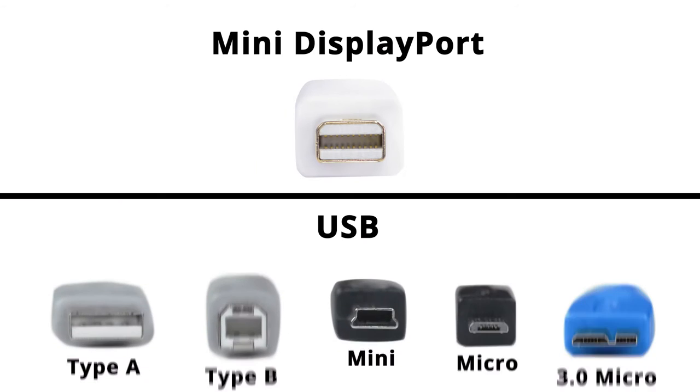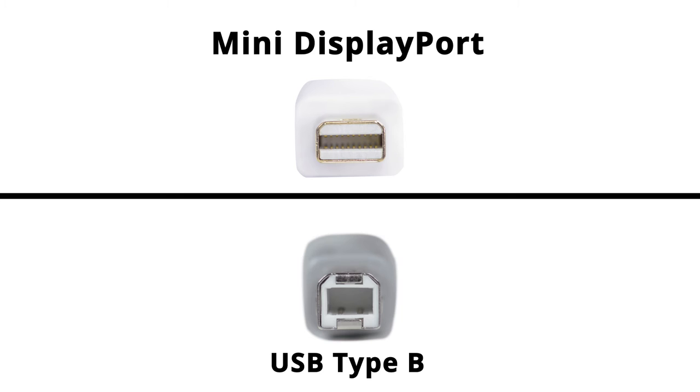To clear up some confusion, Mini DisplayPort connectors can often be confused with USB connectors. The closest being USB type B, but the Mini DisplayPort connectors have a slightly different form factor and are a bit smaller.